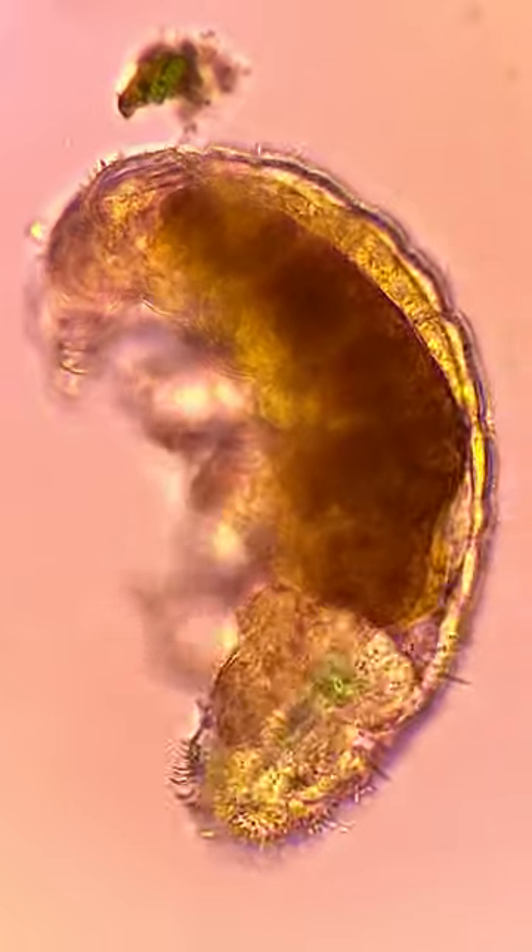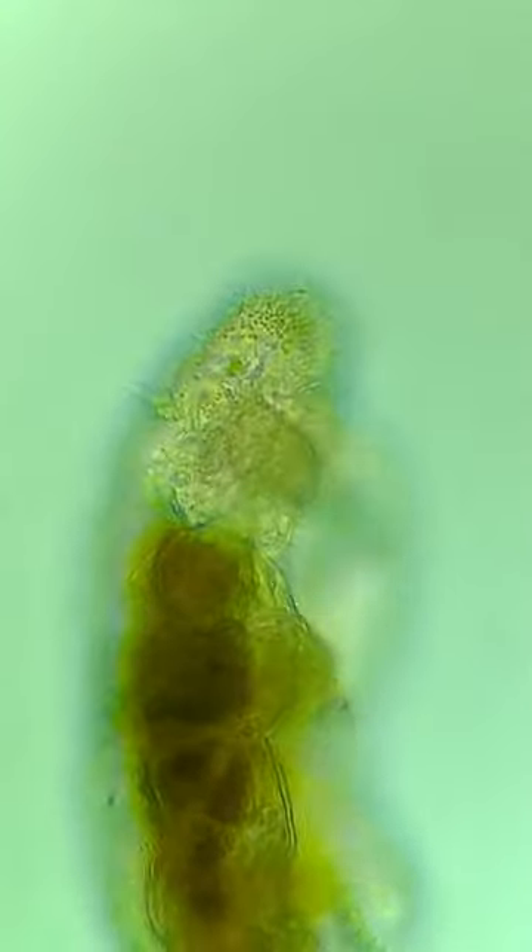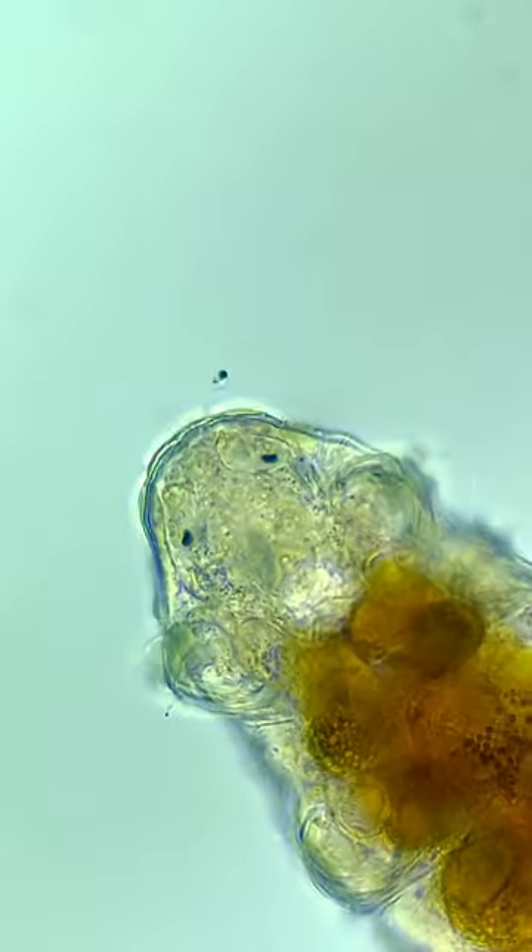Weirdly enough, it only has 8 claws on the back two legs. How amazing is this creature? What should I look at next?